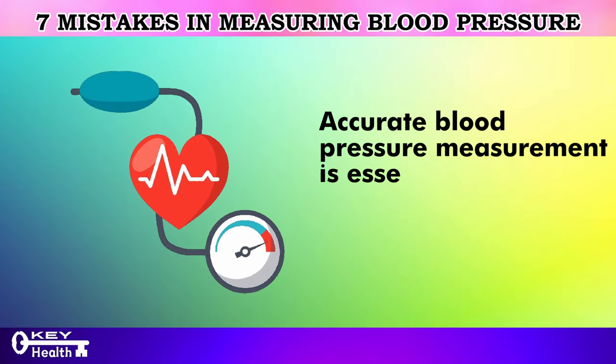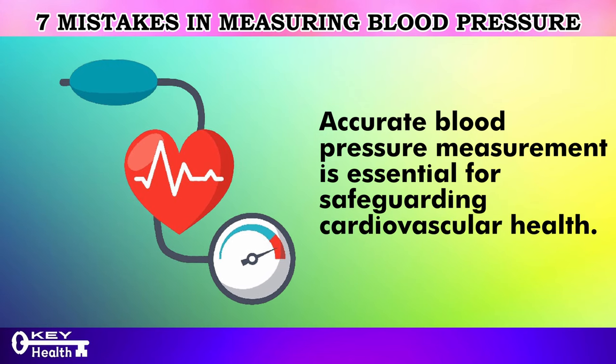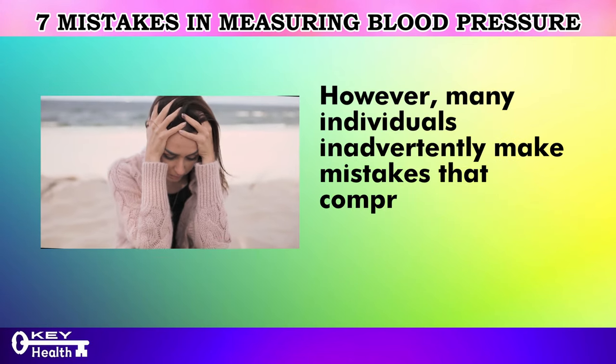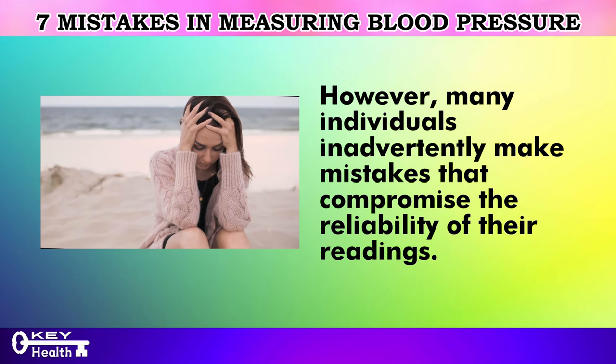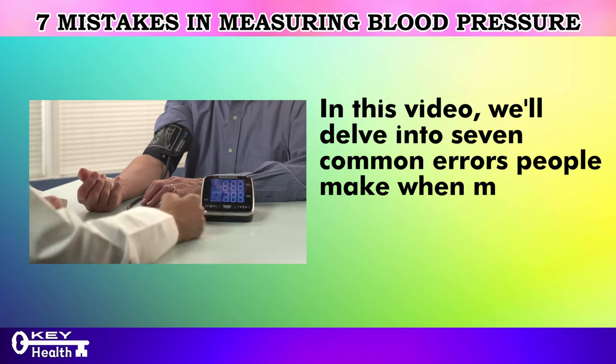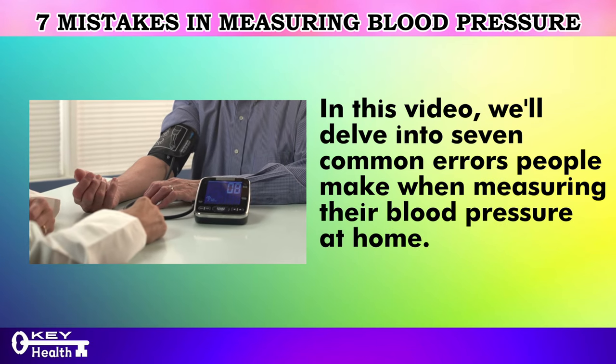Accurate blood pressure measurement is essential for safeguarding cardiovascular health. However, many individuals inadvertently make mistakes that compromise the reliability of their readings. In this video, we'll delve into 7 common errors people make when measuring their blood pressure at home.